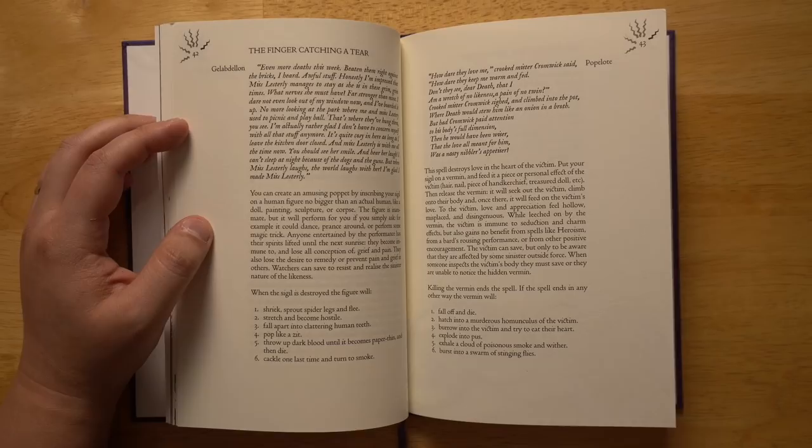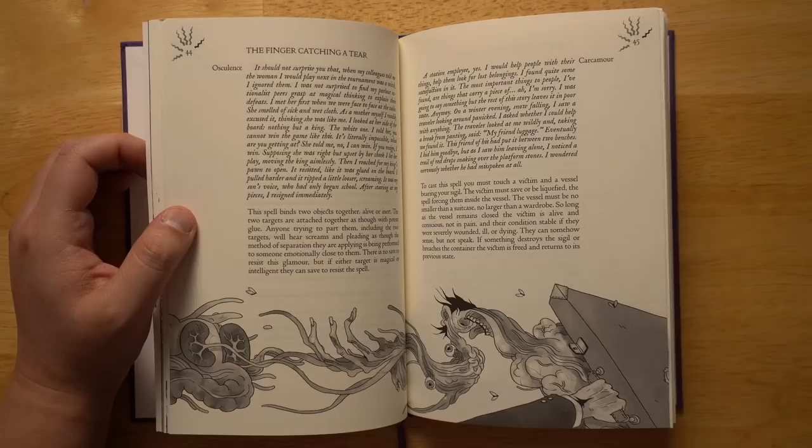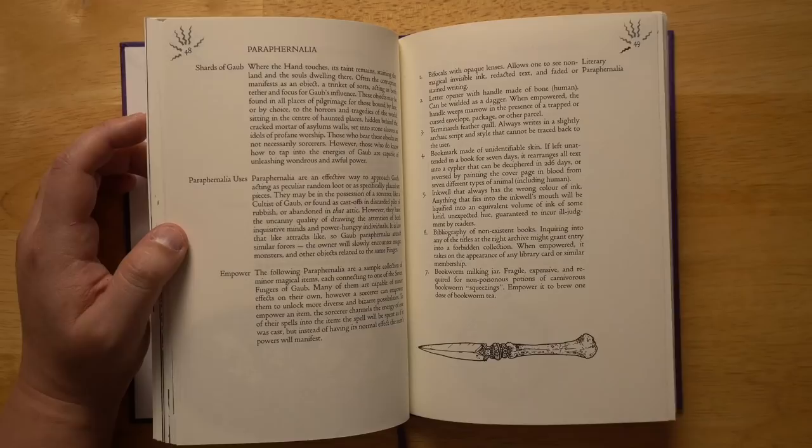The final finger — catching a tear — is all about manipulating emotions. One spell destroys the love in the heart of the victim: put your sigil on a vermin and feed it a personal effect of the victim, then release it. It seeks out the victim and feeds on their love, making love and appreciation feel hollow. While leeched on by the vermin, the victim is immune to seduction and charm effects but also gains no benefit from spells like heroism. There's also a spell that liquefies a person and lets you carry them in a bottle, and a lichoscope artifact that reanimates a corpse as long as you continue to look at it — it knows this, and tries to stay in your field of view.